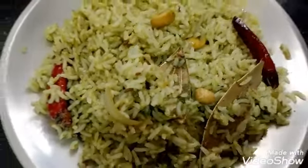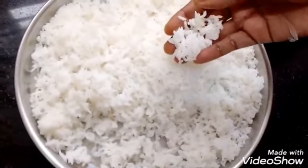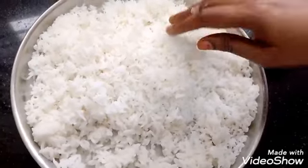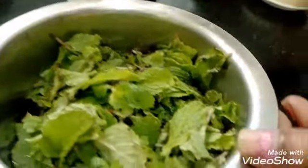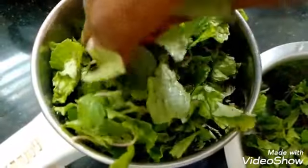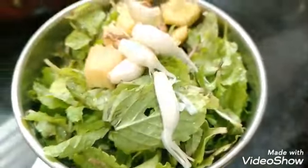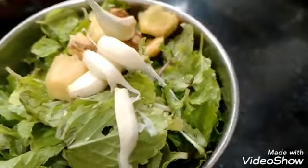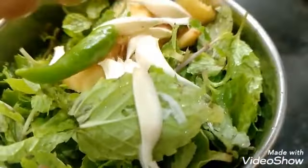We will make the rice in 5 minutes. We will clean the rice and cook it in the mix. After 4 minutes, add to the rice.